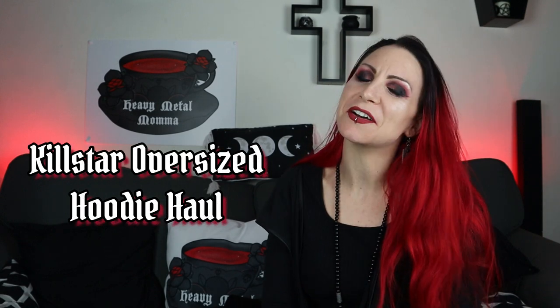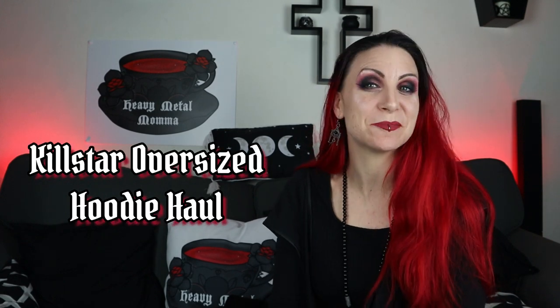Hello Heavy Metal Maidens and Masters, I'm Heavy Metal Mama and welcome back to my YouTube channel. Today I have a Killstar oversized hoodie haul. Before we get to that, remember to like this video, comment down below to discuss anything that comes up, subscribe to this channel if you haven't already, and hit that notification bell so you can find out whenever I upload.